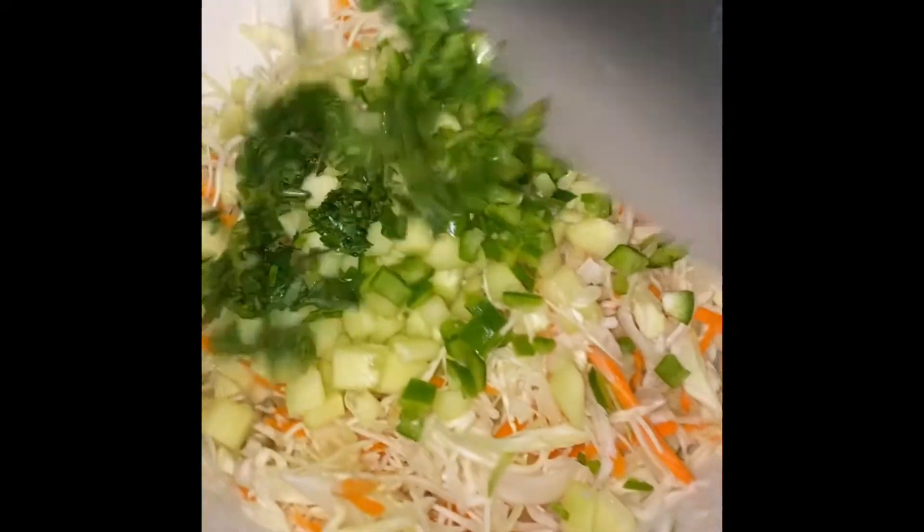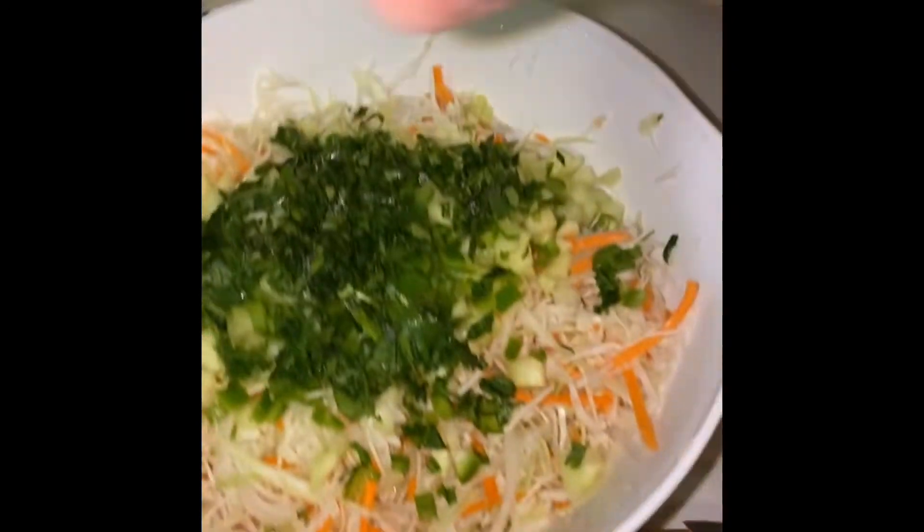Now I'm going to go ahead and cut the cucumber into small squares and add that to our salad. I also wanted to put some spice in it, so I added a couple jalapeños and some cilantro. Chop that up and add it to the salad. After adding the cilantro, I went ahead and added two limes. You can add lemons or limes, whichever you choose.